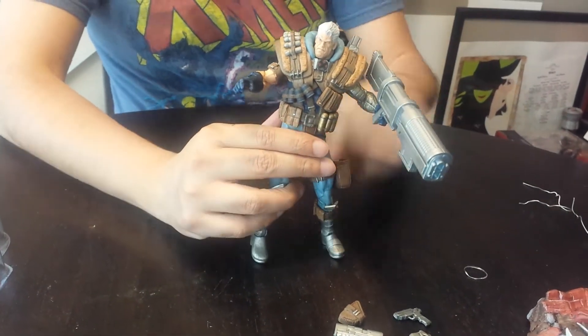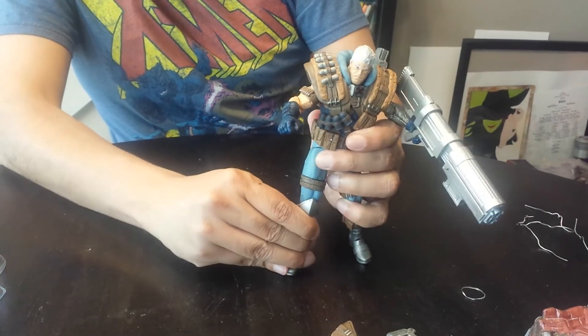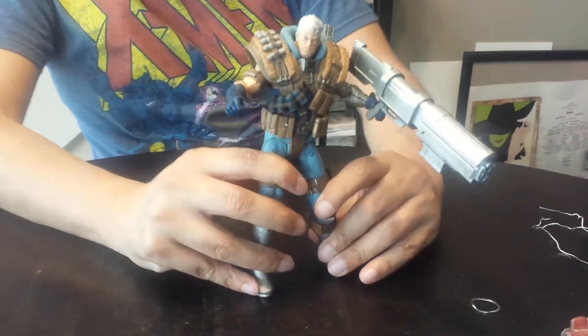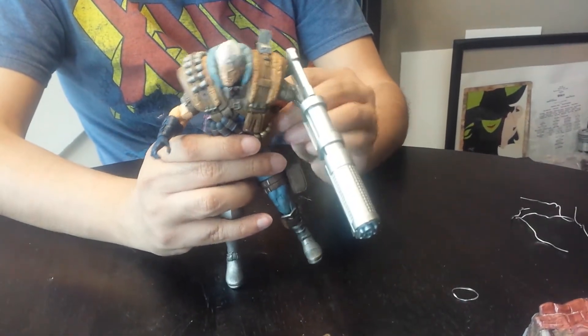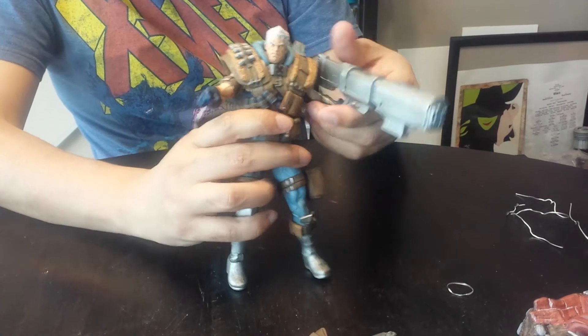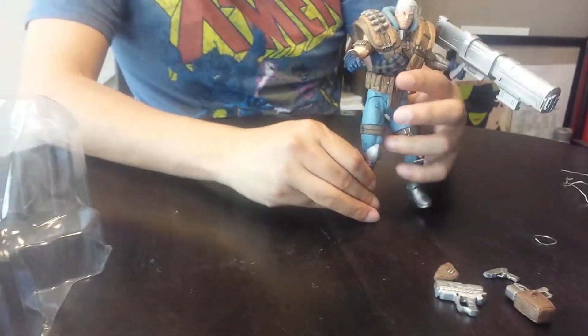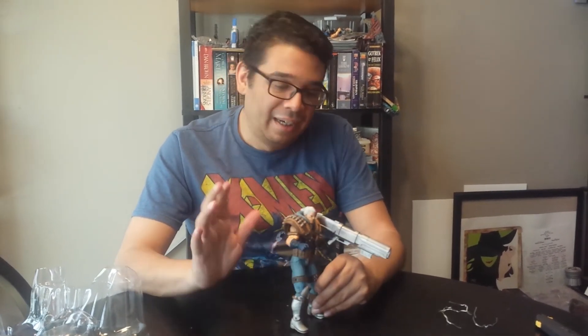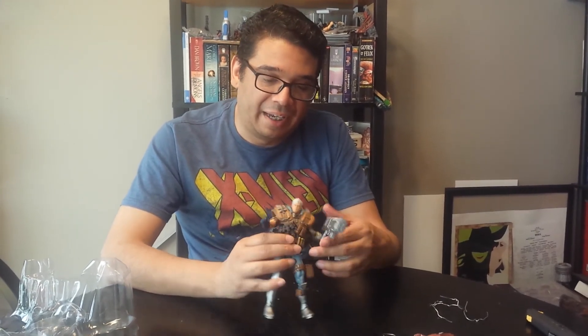Cable is awesome — I can't wait to put him next to the Jim Lee Cyclops, who is his father — spoiler alert — and the rest of the X-Men I've got. I'm totally putting them in a Marvel Legends display. Anyway, this dude was a treat for me; I love the character. Let me know if you pick up Selects only, or if you get both these and Legends, or what you prefer.